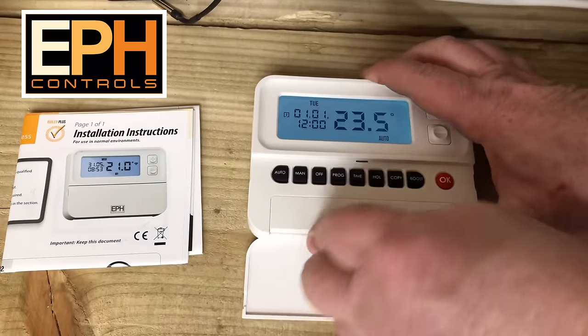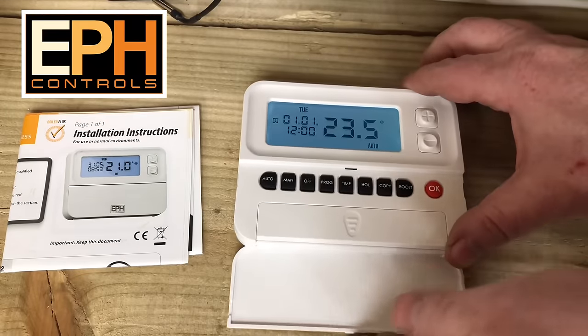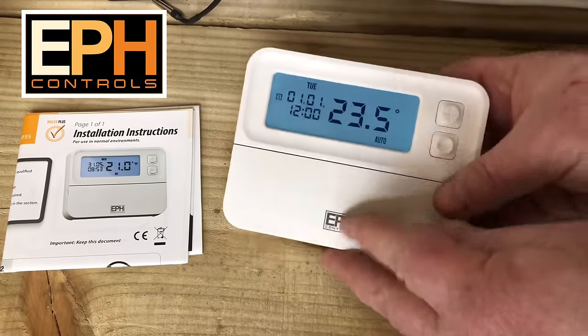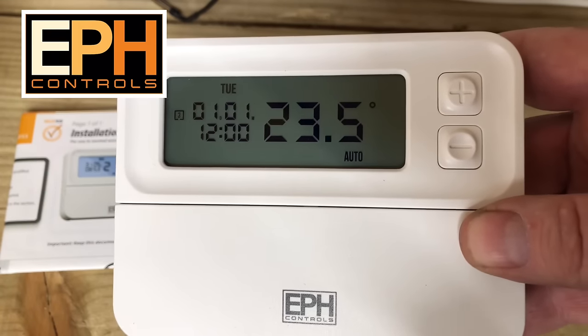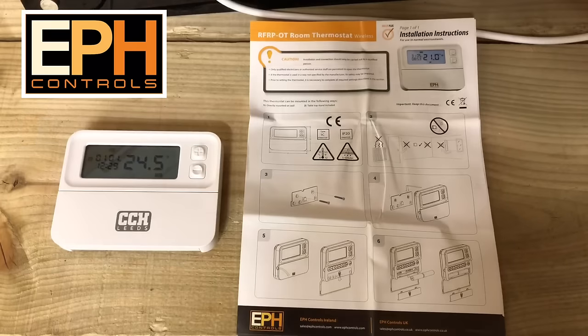If we look at the front on this, we can see it's got a very large LCD display — very nice, very bright for the customer to see. In the box you get some very detailed installation instructions and user instructions. I'll add a link or a picture to that at the end so that you can see that if you want.